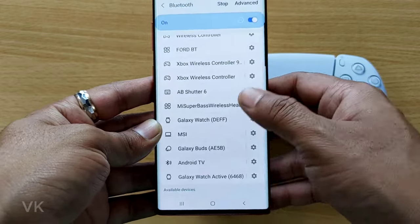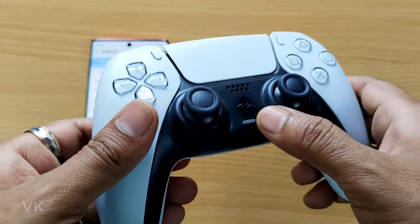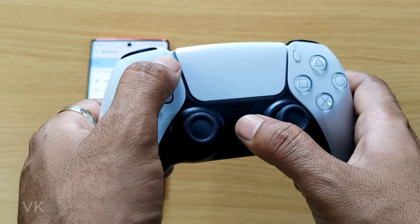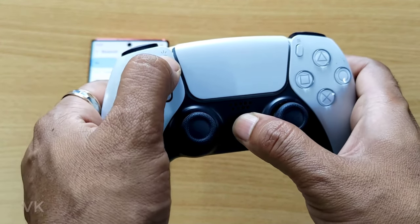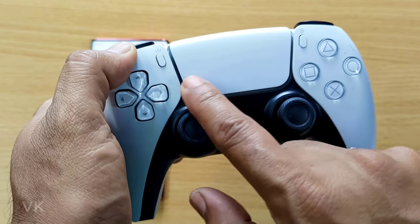Now I need to bring this DualSense controller into pairing mode. For that, you need to press the PS button and the Create button. Hold both buttons simultaneously for up to 7 seconds, just hold it until it blinks.